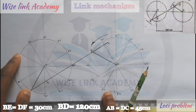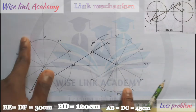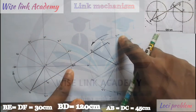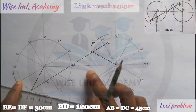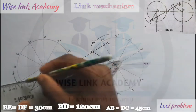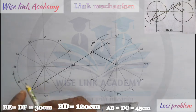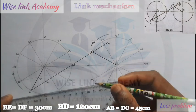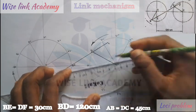My next procedure is to replicate what I did for BE and DF at each crank position — connecting B1 to D1, B2 to D2, and so on until finished. Joining B1 and D1 together: from B1 measuring 30 gives E1, and from D1 measuring 30 gives F1. Joining B2 and D2 together: from B2 measuring 30 gives E2, and from D2 measuring 30 gives F2.